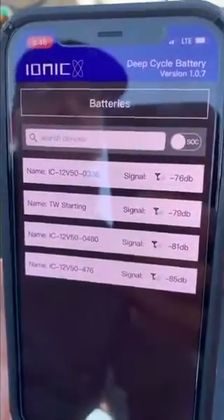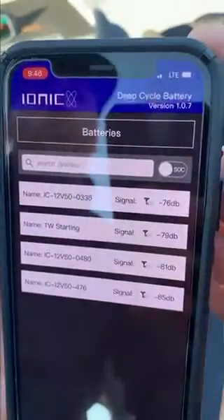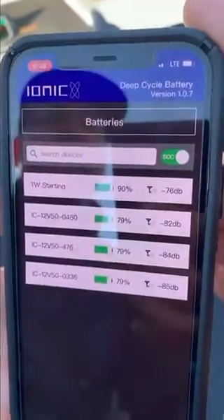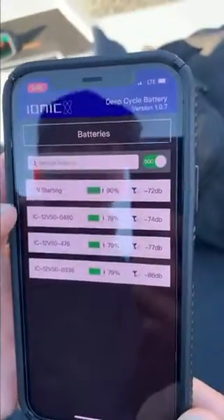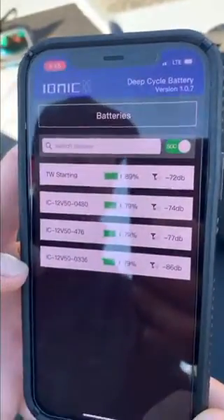It shows all four batteries. I've already renamed my starting battery. Just a real quick walkthrough — the SOC stands for State of Charge. I can touch that button and see how much power I have left in my batteries. You can see that my starting battery, once it settles down, is at 90% and all three of my trolling motor batteries are at 79%.